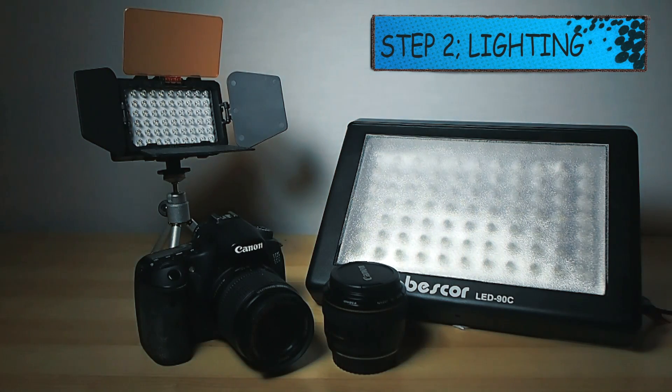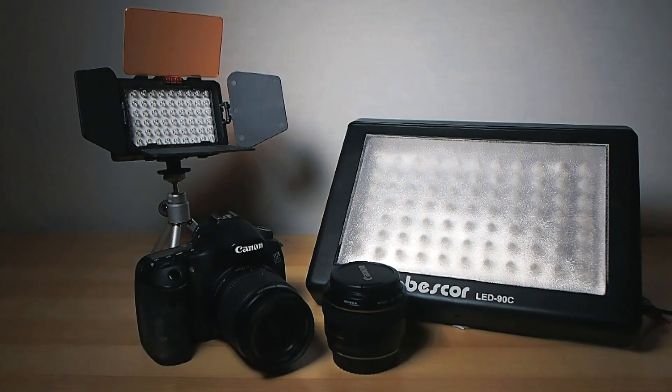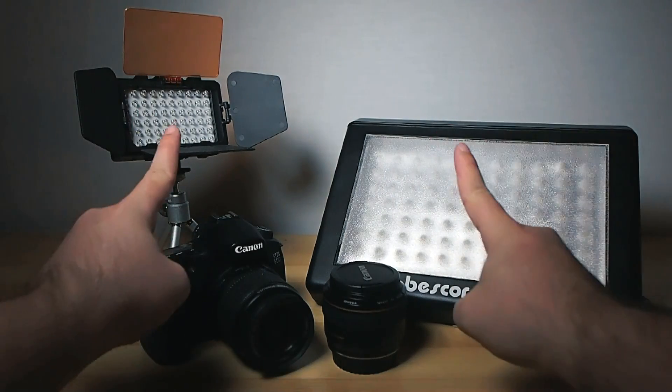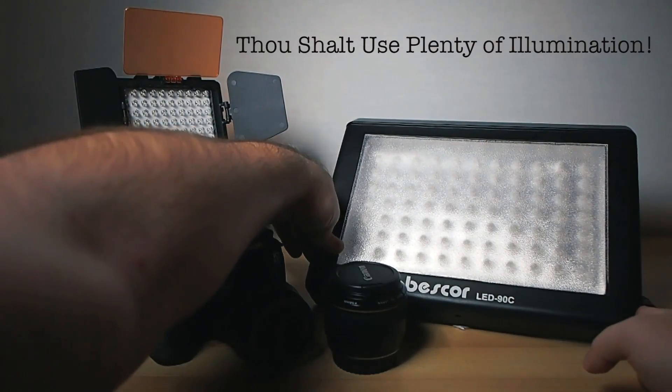Step 2 is lighting. Every camera, no matter how good, bad, cheap, expensive, fancy, or simple, will do better when the subject is properly lit. This is not optional, not a mere suggestion — this is commandment number two: thou shalt use plenty of proper illumination.